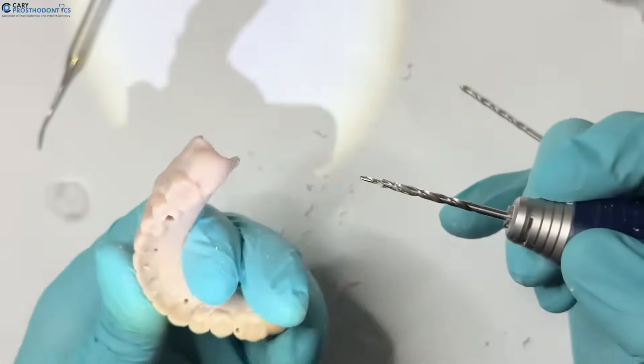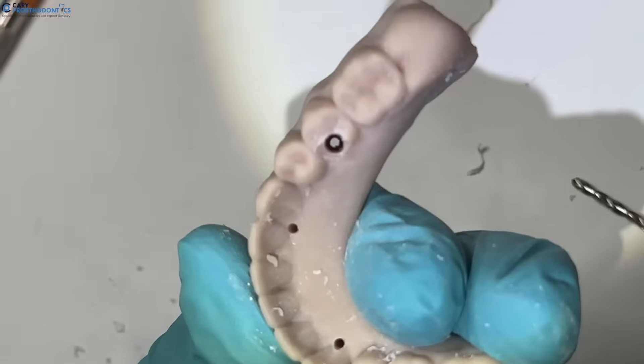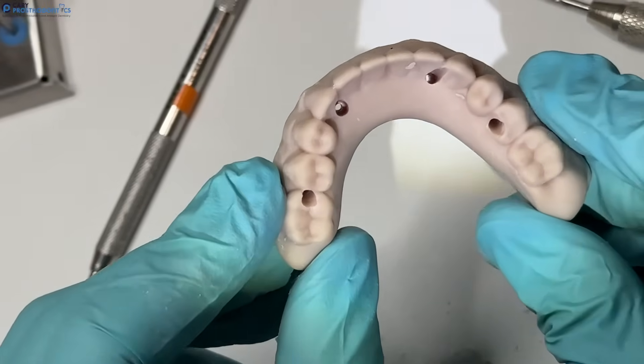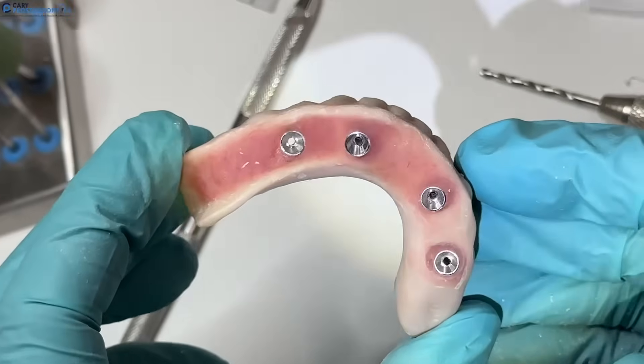Once that's done, you'll see from the inside that the separable fastener is still present and there's your screw access channel. The second drill has been done — you can see the separable fastener and a clean channel. Let me flip it to the inside.